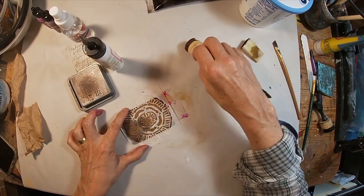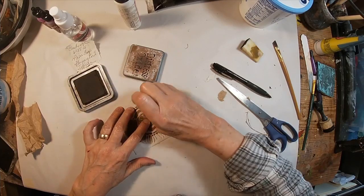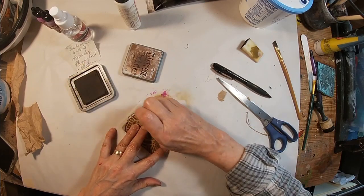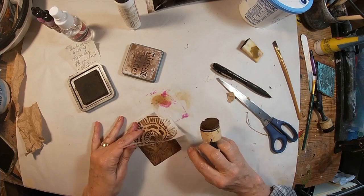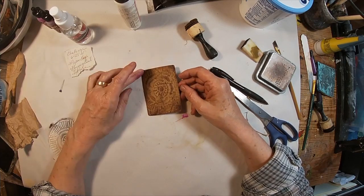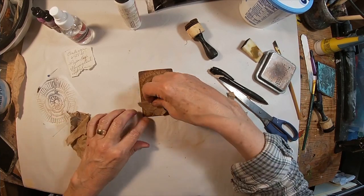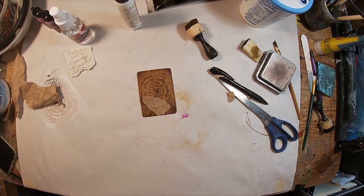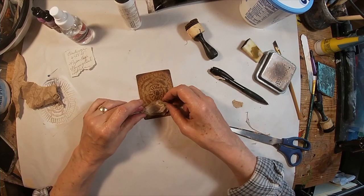This is that stencil that came in this month's Stencil Girl release. I just received it in the mail — I like it. I've used it in another project and I'm going to use it once again here. And there you have that stenciled on the paper bag, on the textured paper bag, onto the card. Tearing off another little piece of paper bag — I'm going to pull in some cheesecloth and add that as well.